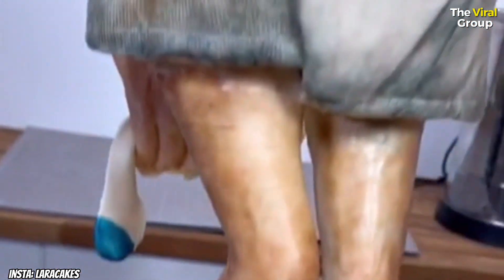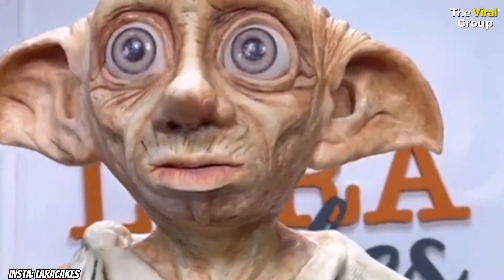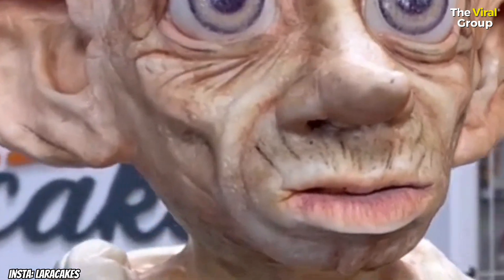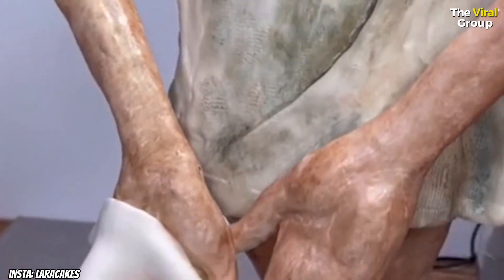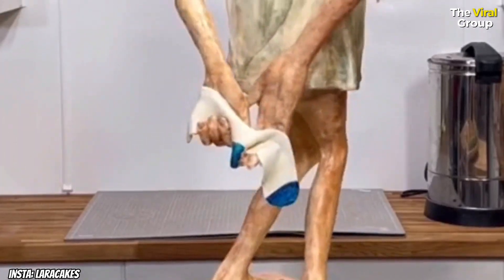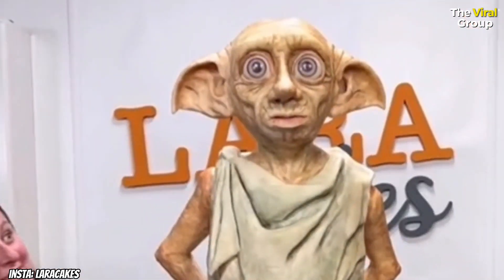I went and painted all the details using edible food colorings, and this is how it came out. I am so in love with him — he's probably one of my favorite cakes to date. I know there are loads of Harry Potter fans out there, so share it with them if you can. I know Harry Potter's sock was black but I didn't have a black sock, so I went with a sports sock. Can you see the wobble still on him? Thanks for watching!